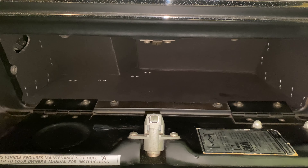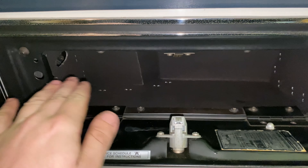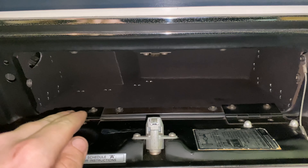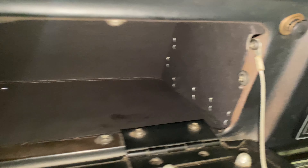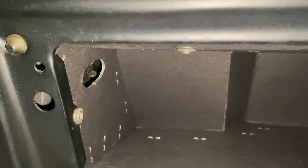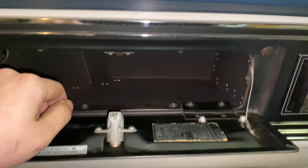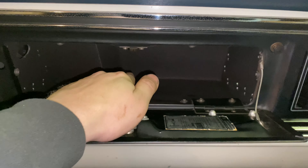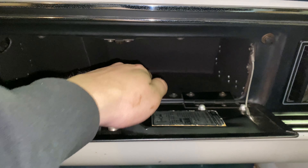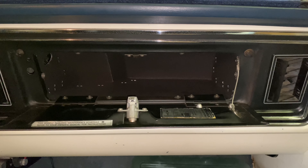I went ahead and got it installed — there's no point showing it since it's the same procedure as removal. I had to kind of finesse it a little bit, moving it back and forth. Being a new box that's never been installed, it's a tight fit to get the holes to line up, but it wasn't bad. Everything screws right in like it's supposed to, and now I actually have all my screws holding it in. It's nice and solid, and it sits almost flush — the old one had worn out and dropped down.